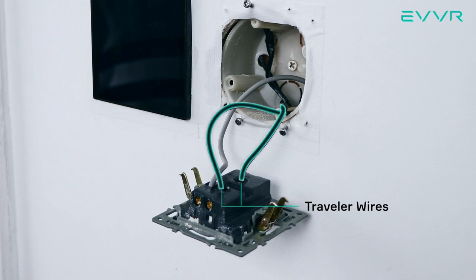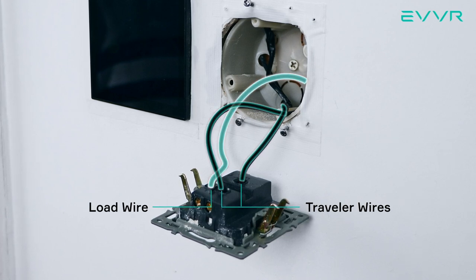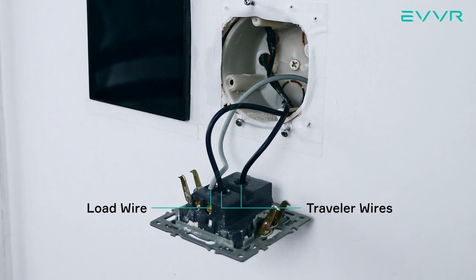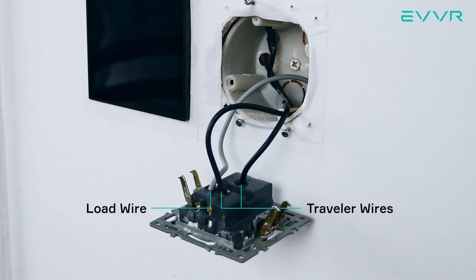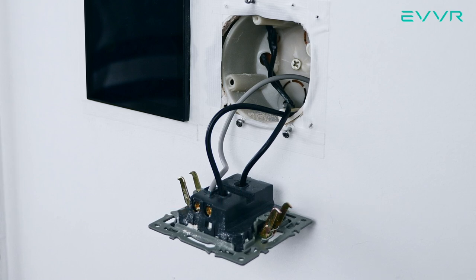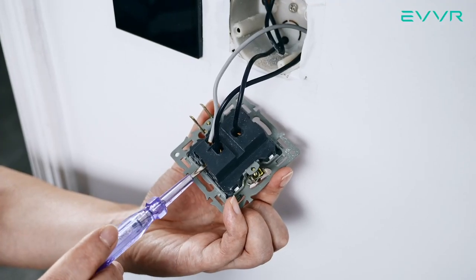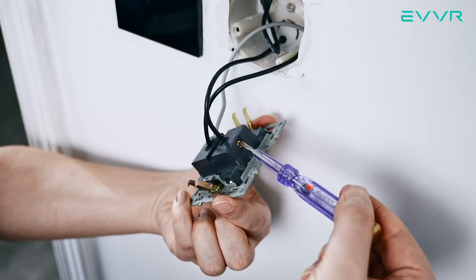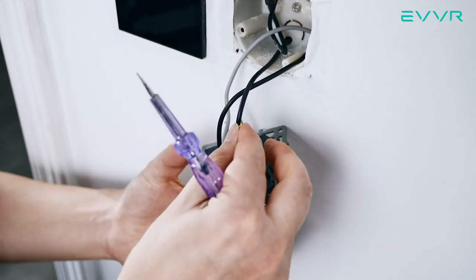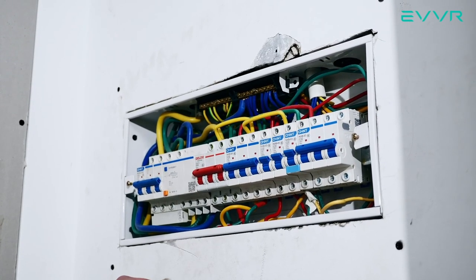SW2 has two black wires — the same travelers that were in SW1 — and one gray wire. This gray wire is called the load wire and it is originally connected to the common terminal of the light switch. The load wire runs out of the electrical box and to the light fixture. Now we need to verify which of the two black traveler wires is the one connected to the smart switch sub-assembly at SW1. To do this, carefully go back to the breaker and turn on the power. Then go back to SW2 and, using a voltage tester, find which of the two black traveler wires always has a voltage — this is the one we need. Mark it clearly. There is no voltage through the other black traveler wire. Then, once again, turn off the power to proceed.